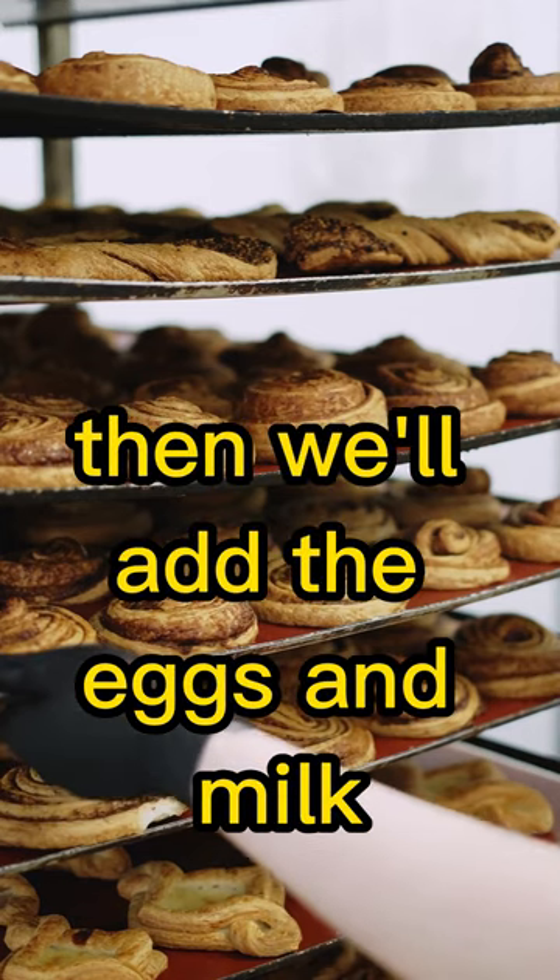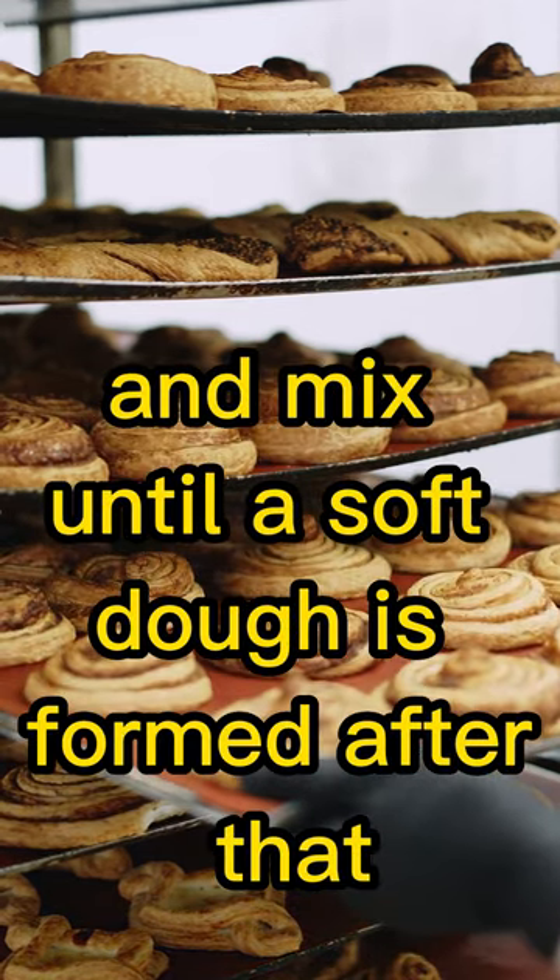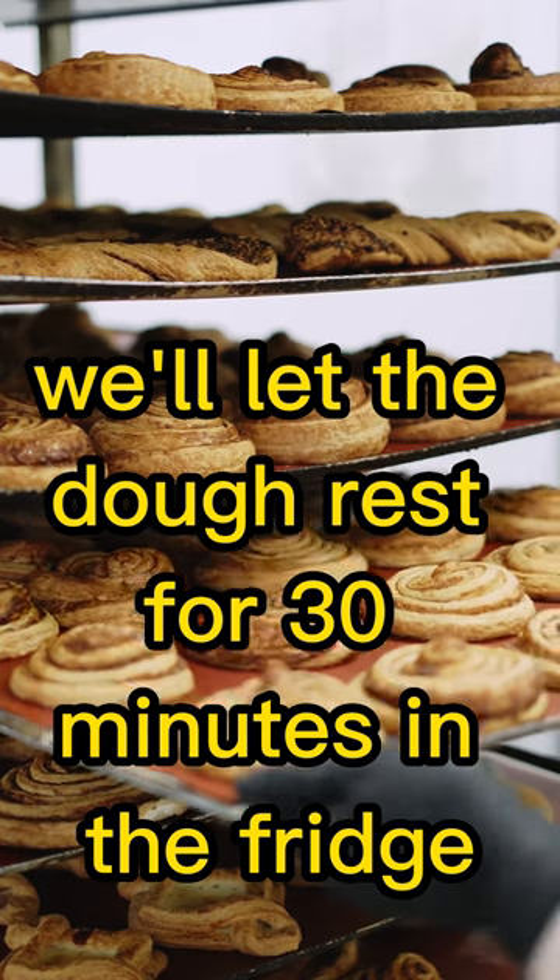Then, we'll add the eggs and milk and mix until a soft dough is formed. After that, we'll let the dough rest for 30 minutes in the fridge.